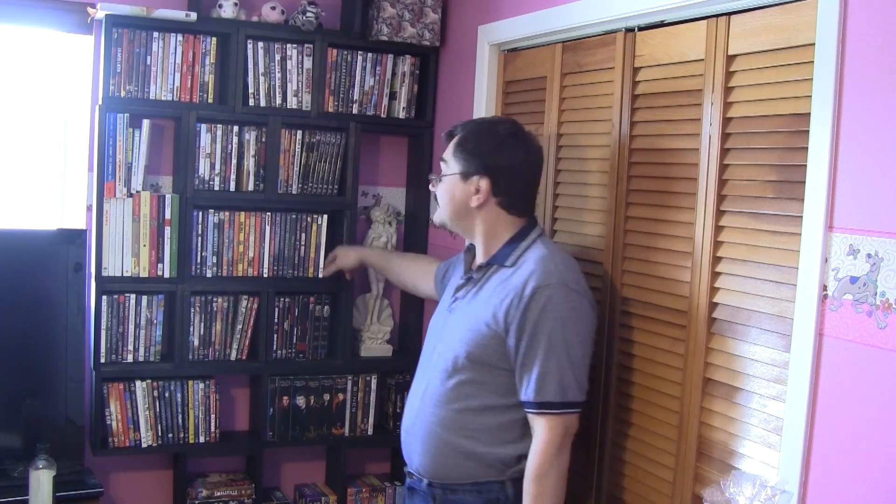Hi! On The Woodpecker today, I'm going to show you how to build this DVD shelf.